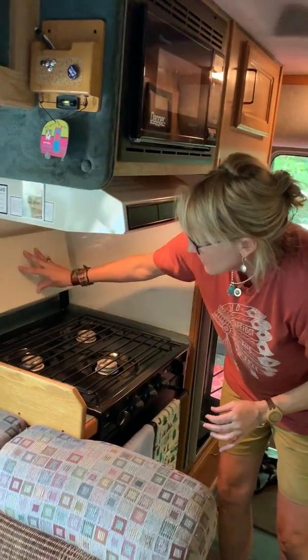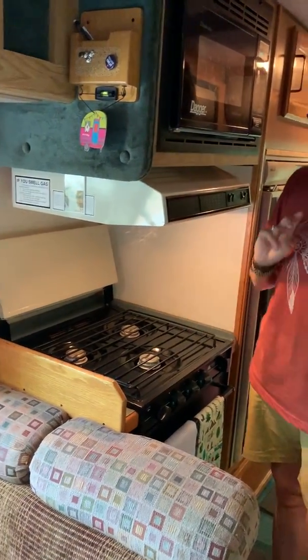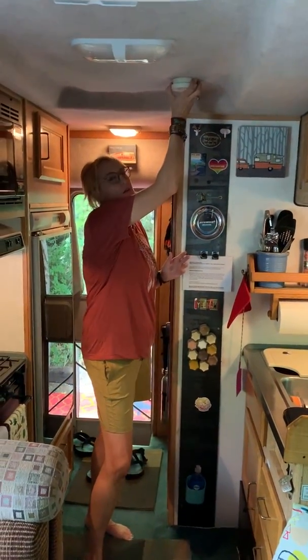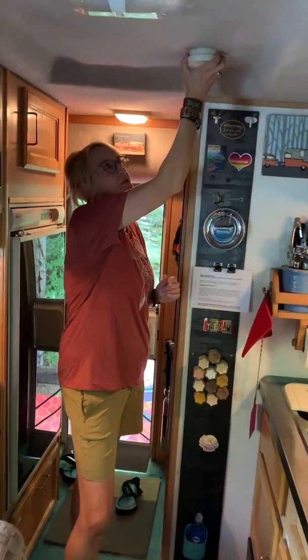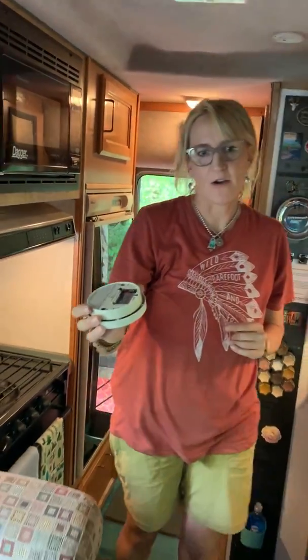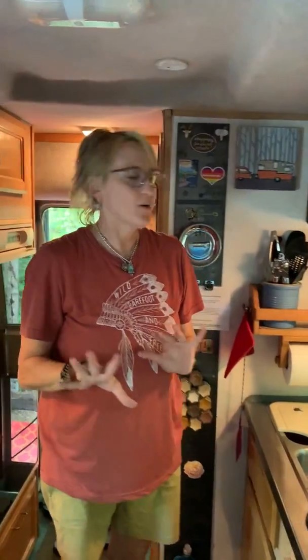You want to lift this up and out of the way. Two important things you want to do before you start cooking in this tiny space: one, the smoke alarm will undoubtedly go off. So you just twist and bring it down, put it out of the way. Keep the battery in and just put it away.